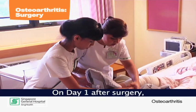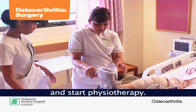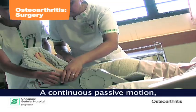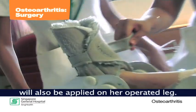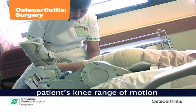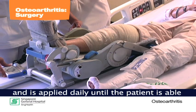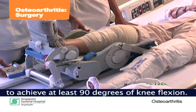On day one after surgery, the patient will be able to sit out of bed and start physiotherapy. A continuous passive motion machine, also known as the CPM machine, will also be applied on her operated leg. This machine helps in improving the patient's knee range of motion and is applied daily until the patient is able to achieve at least 90 degrees of flexion.